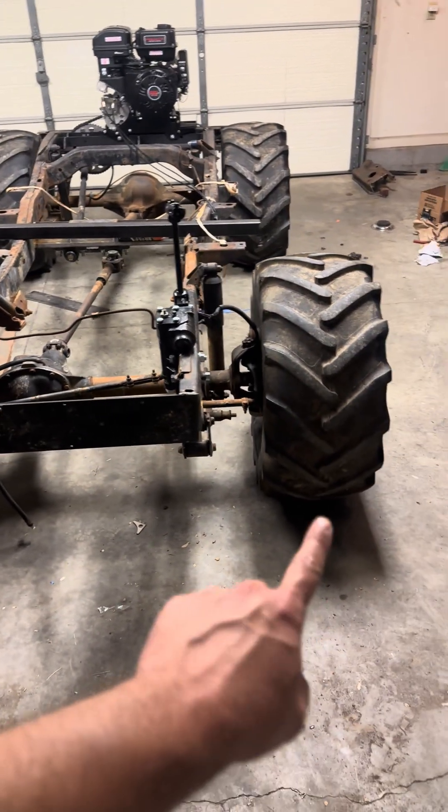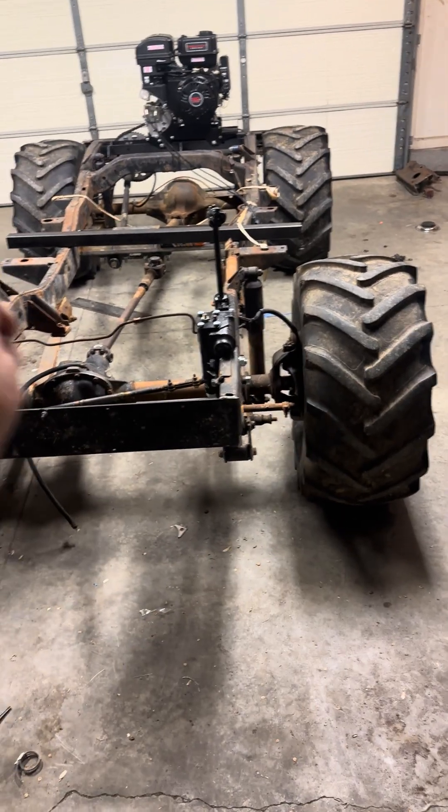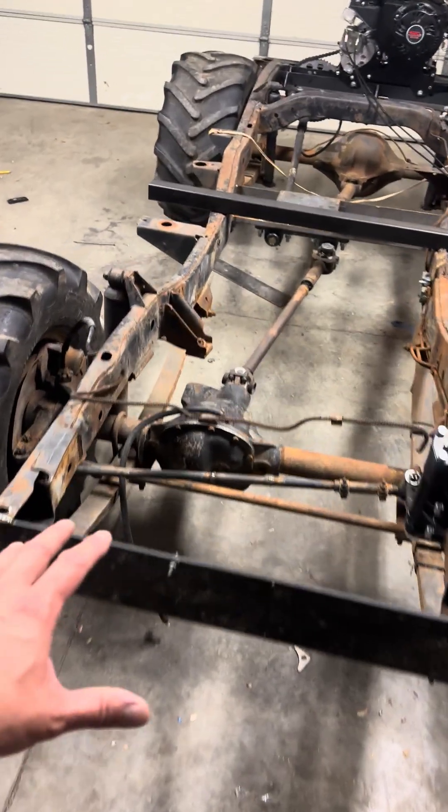I tested it out - if I put a 13.50 height tire right here, this will crawl over it with just minimal input on the throttle, which is exactly what I was shooting for.